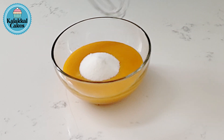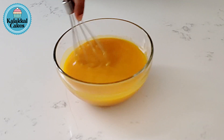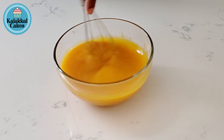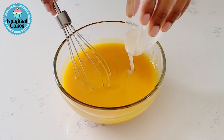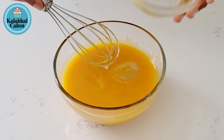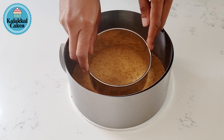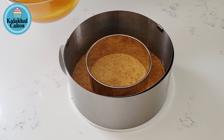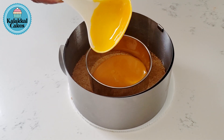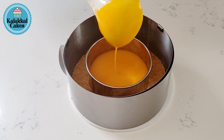Add 1 cup of mango pulp, 2 tbsp of sugar, then add gelatin. Add the gelatin with the mango pulp, add the sugar, and add the pulp in the crust. We wait for this to set — we will set it in the freezer for 15 minutes.